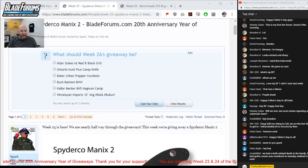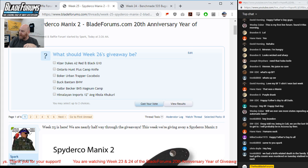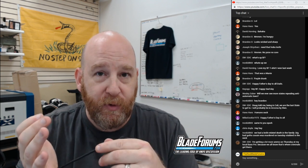Week 25 of the giveaways is now live. Make sure you go to the thread on BladeForums.com to enter. Nothing's changed in the last 24 weeks — basically, if you registered before November 2nd, 2018, which was our 20th anniversary, you are eligible to enter for the Spyderco Manix giveaway. Entries for next week's drawing shut on June 22nd at midnight. If you're a registered user without a paid membership, you have to send a letter to 8007 Vinecrest Avenue, Suite 6, Louisville, Kentucky 40222, stating your username, post number, and why you want the knife.